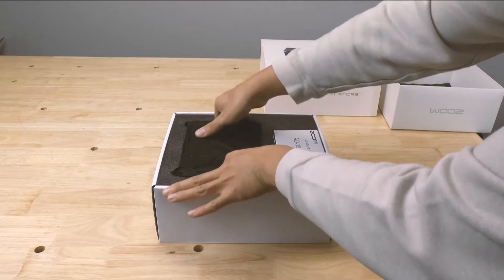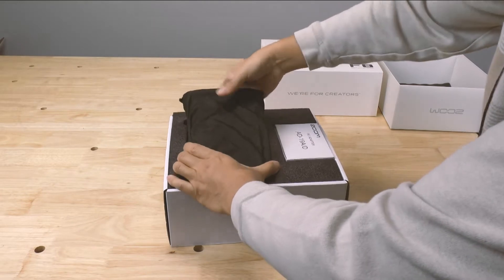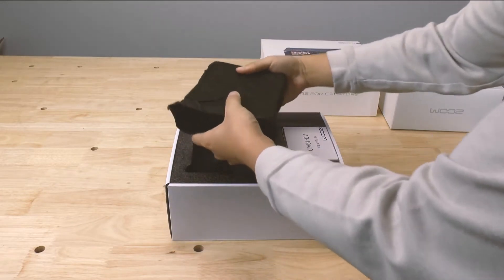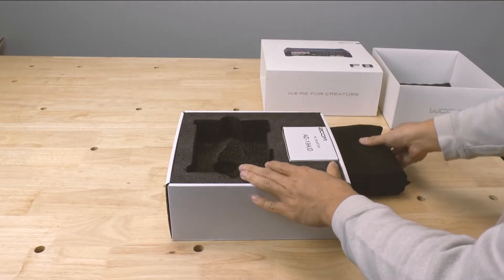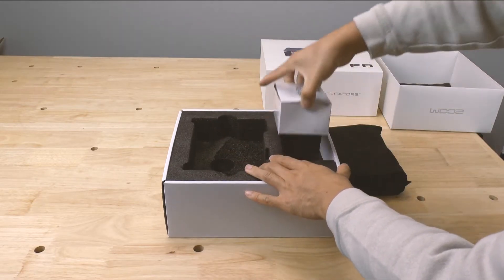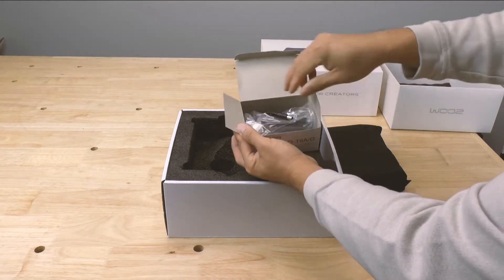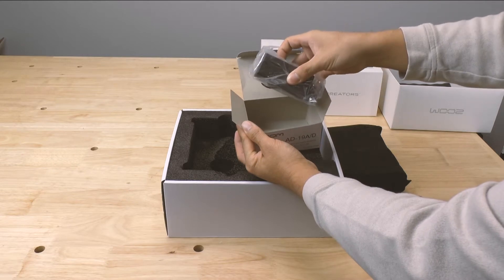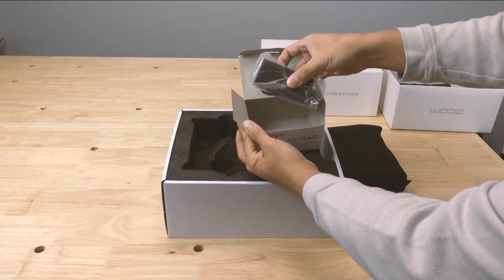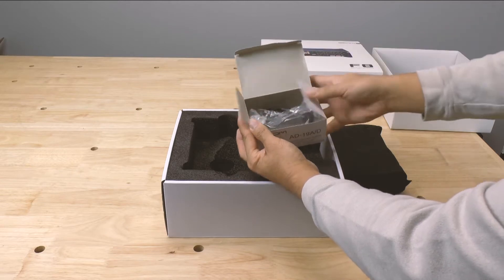Here's the Zoom F8 in a nice cloth bag, really nice and snug in there. I'm going to go ahead and open up this accessories bag. This looks like the AC adapter, which is really nice. For really long records, if you can plug it up to AC power or maybe even a battery brick that has AC outlets, this will be very useful.